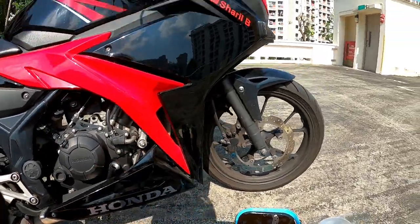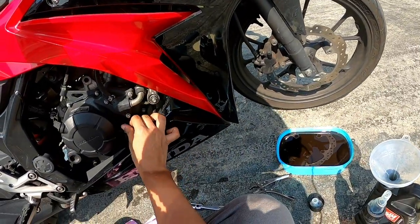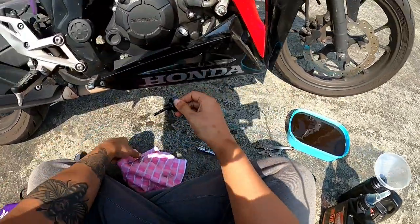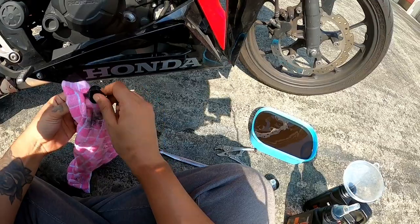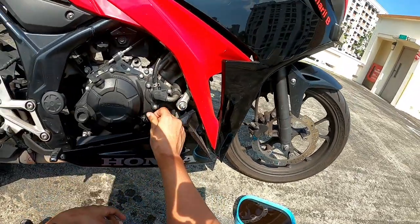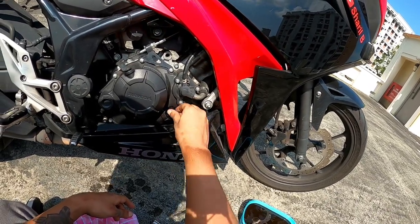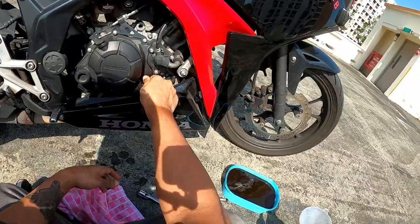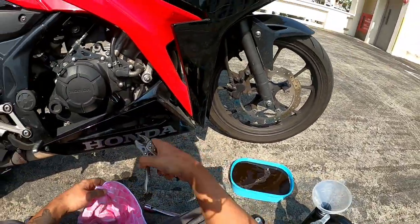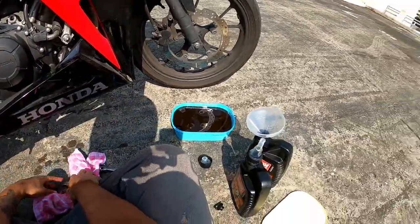Now I can see it's filled — it reaches the mark. So yeah, that's the easiest way to change your engine oil yourself. Tighten the oil cap back and that's all.